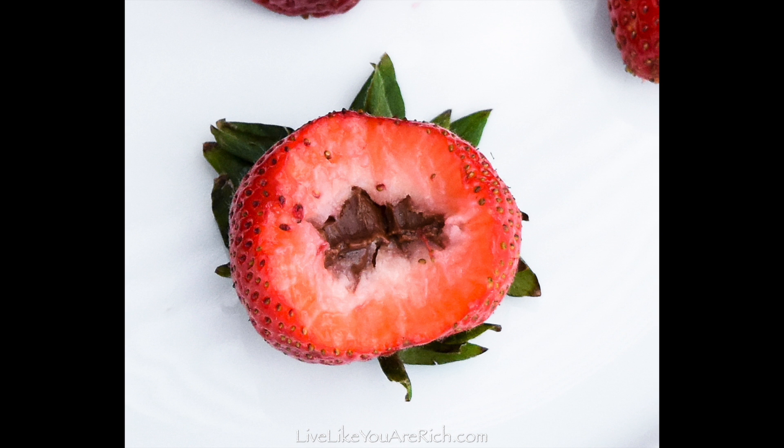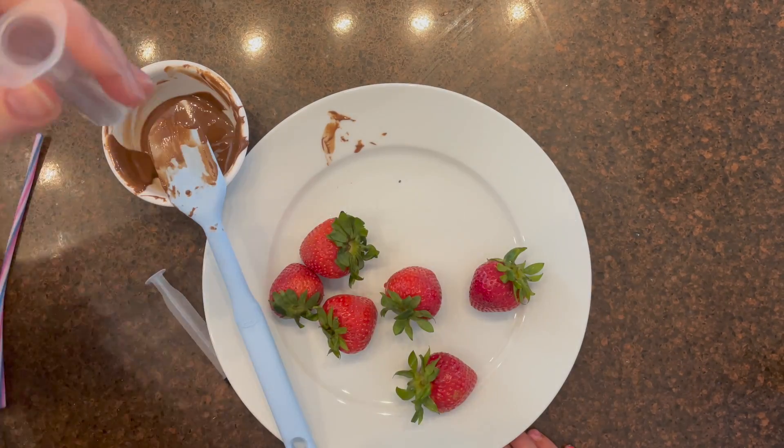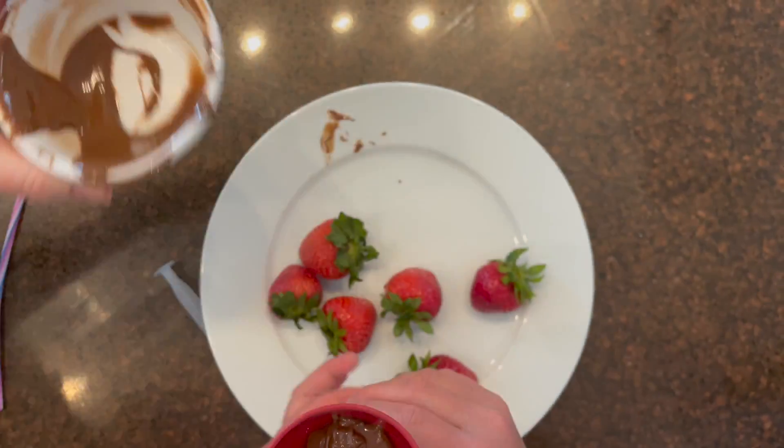First, you'll need a syringe and a funnel. Get your chocolate and break it into pieces to melt.